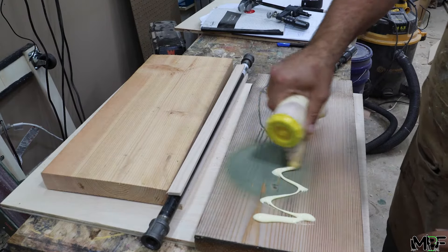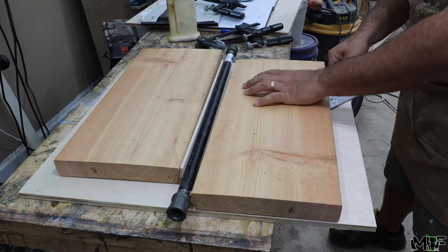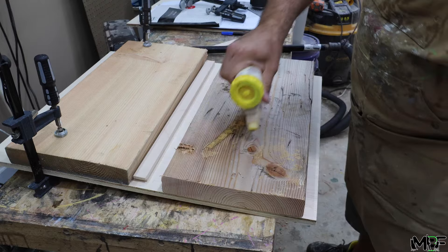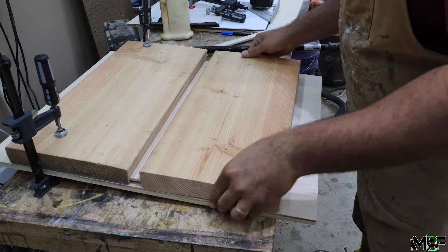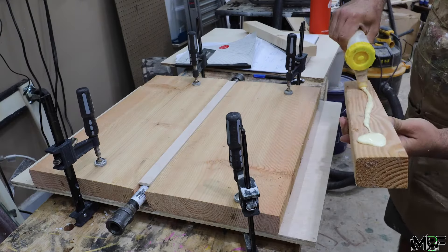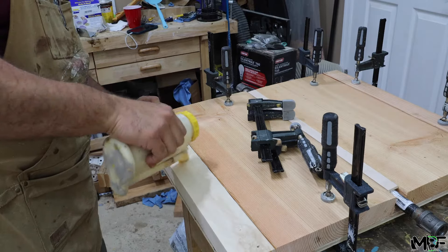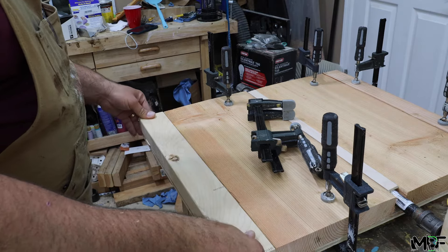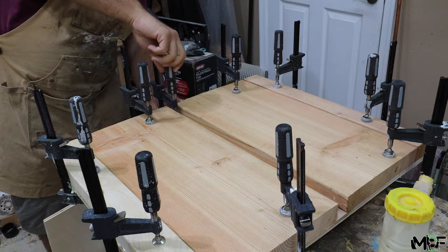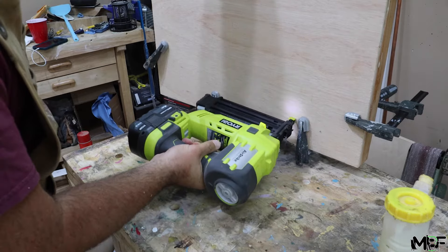Then I'm going to apply a lot of glue and start attaching the 2x10s to the plywood sheets. I'll use a square to make sure everything is aligned properly and I'll start by clamping everything down. Once both pieces are clamped down, I'll attach two short strips made from 2x2 to make up the extra length of my tabletop. I decided to add some brad nails just to make sure everything was attached because I'm going to be removing these clamps before it actually dries.